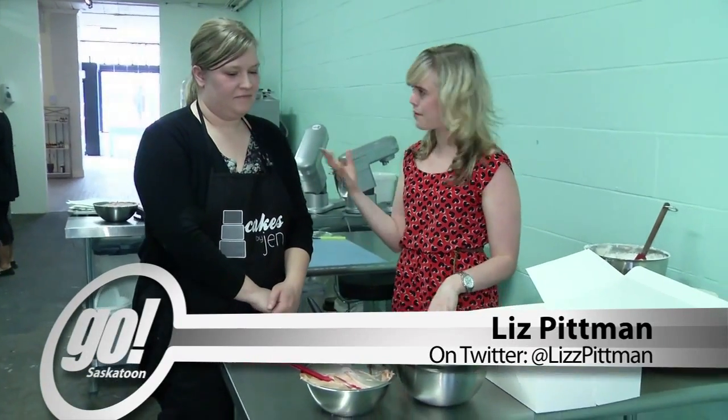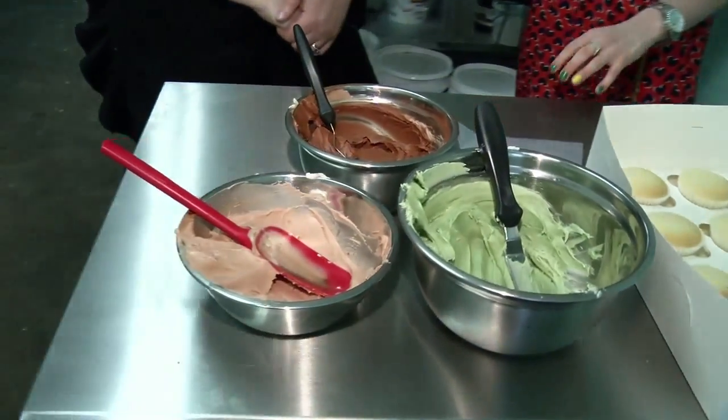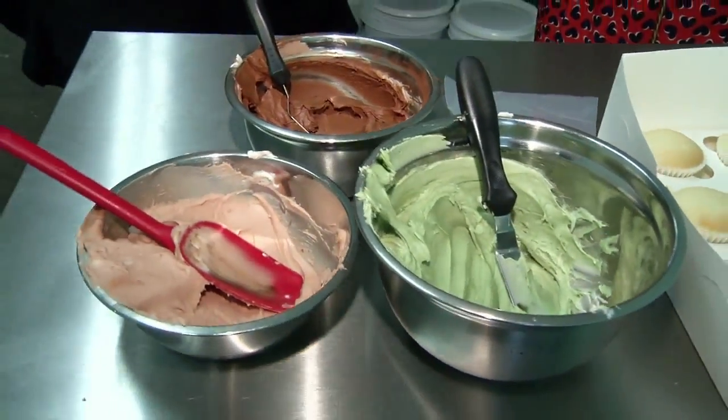First things first — camouflage icing. Is that what we're doing? Yeah, we're gonna do some camouflage icing on these cupcakes. It's actually a really simple technique that anyone can do at home. We basically have mixed up three different colors of icing. We're gonna mix them together and there's really no wrong way to do it. Well, that's what I like to hear. You betcha.